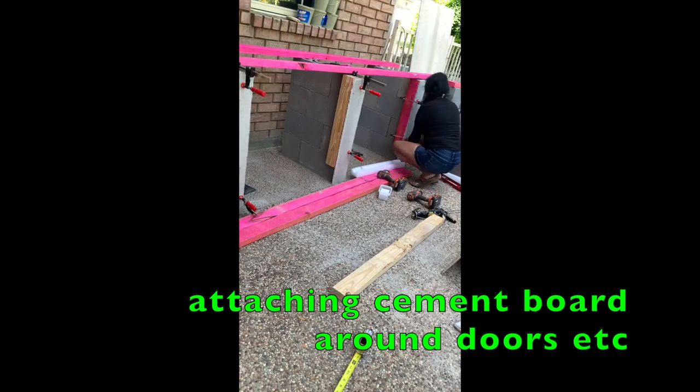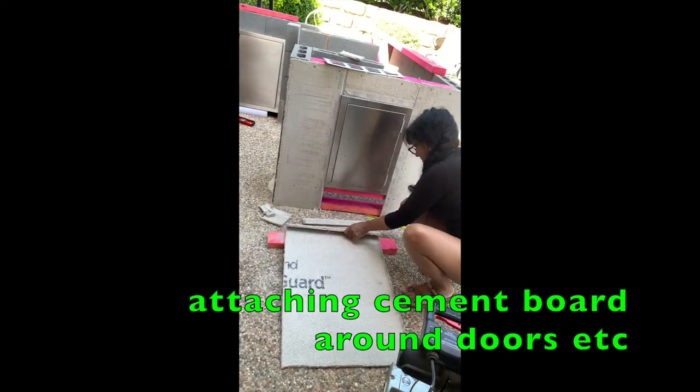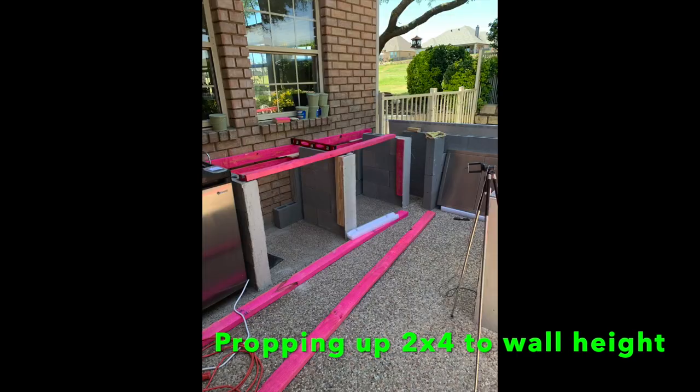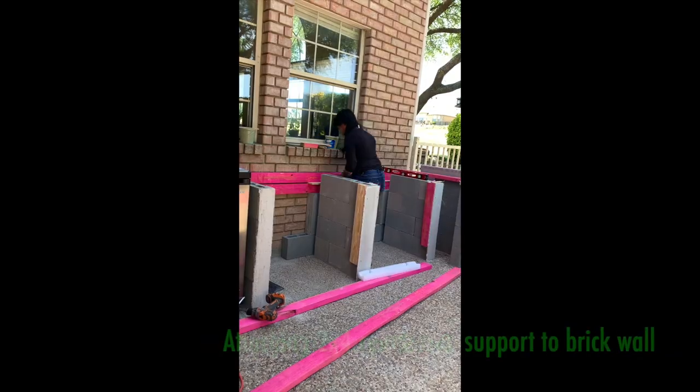The cement board was really a pain. You had to score it and it's very crumbly — there's lots of bits that end up falling. You score it and then break it.